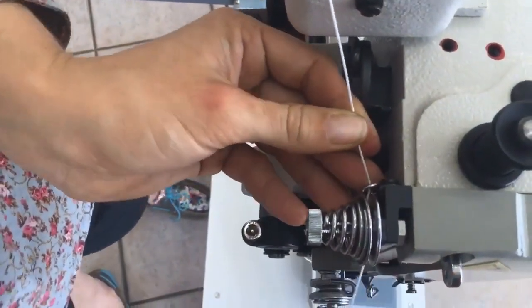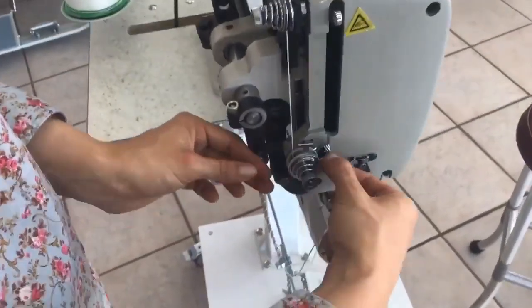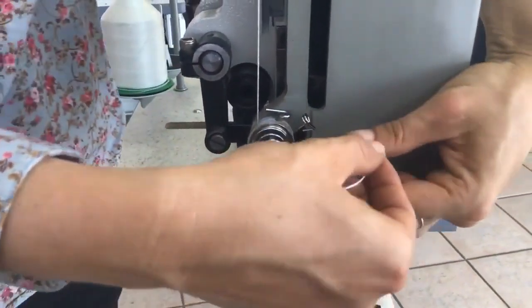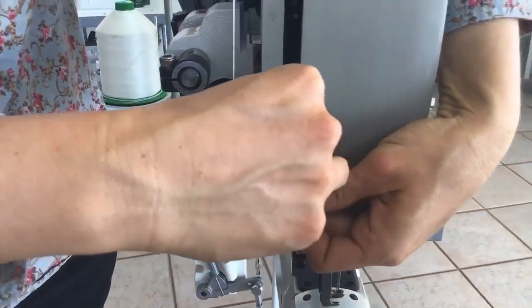Make sure you snap it down in there, and then come down here and do one wrap and another wrap around this tension disc, and then put the thread up through this guide here.